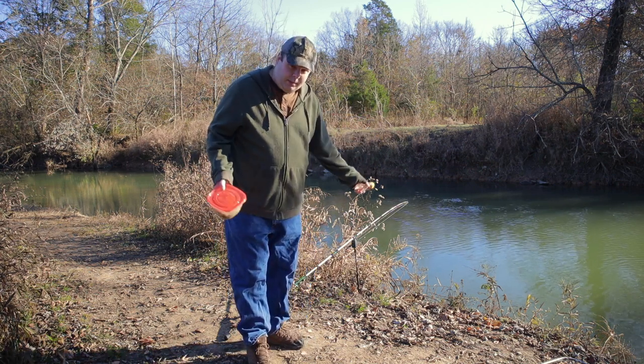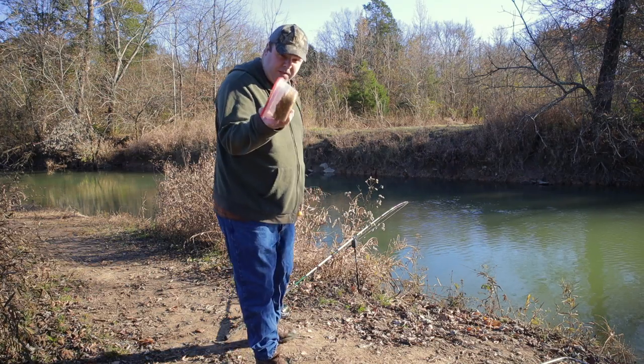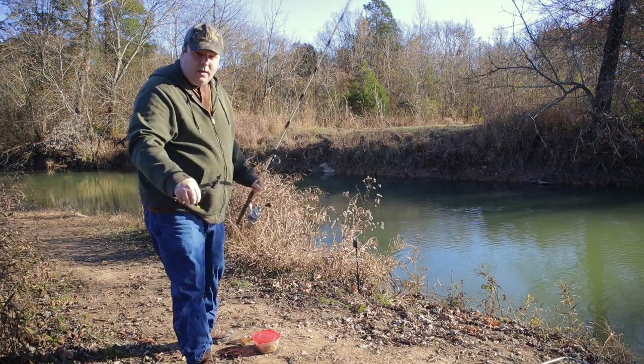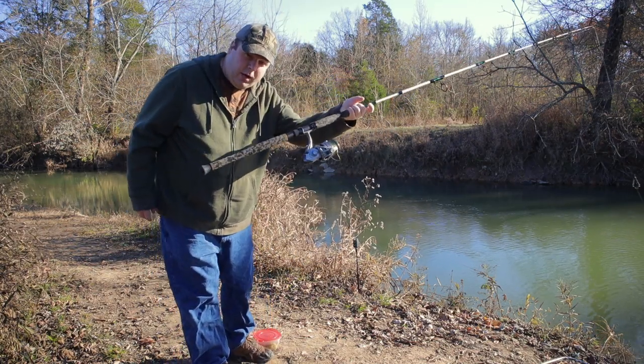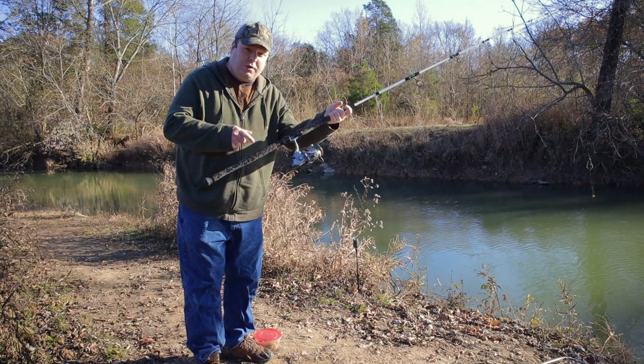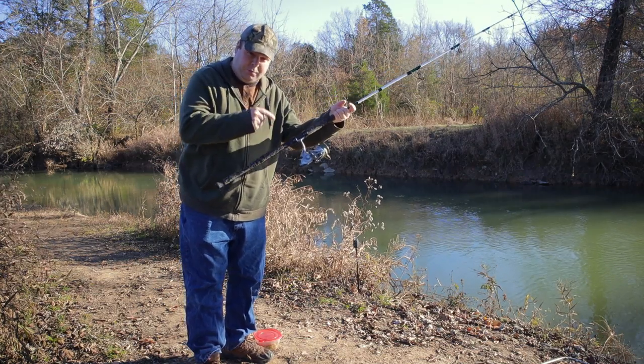Hopefully I'll be able to land a big one today. I'm going to get this on my spring and get it in the water — when I say spring, that spring. I also have a new reel that I will talk about later. Full disclosure, Akuma sent me this reel.